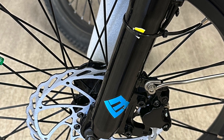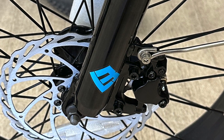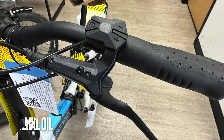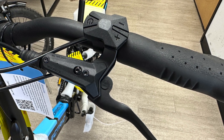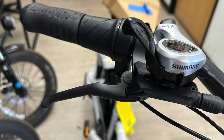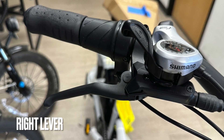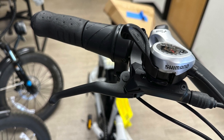You can see the caliper there on the front wheel. These are NUT-branded hydraulic brakes, I believe. Here's another look at that left-hand lever. There's mineral oil inside of these, which replaces the wires essentially. Here's the right side, and then coming up you're going to see a shot of the caliper on the rear wheel as well.